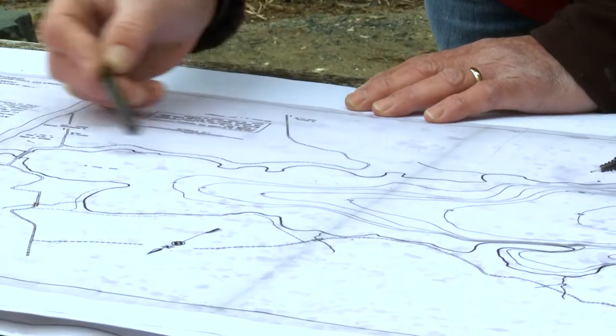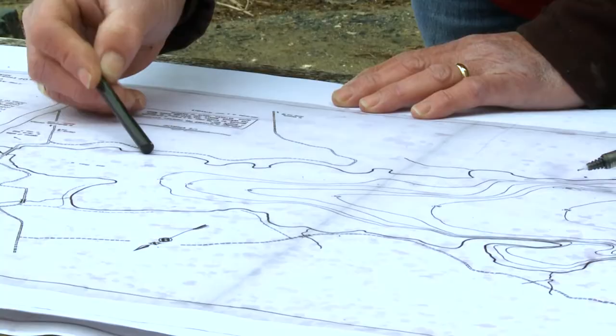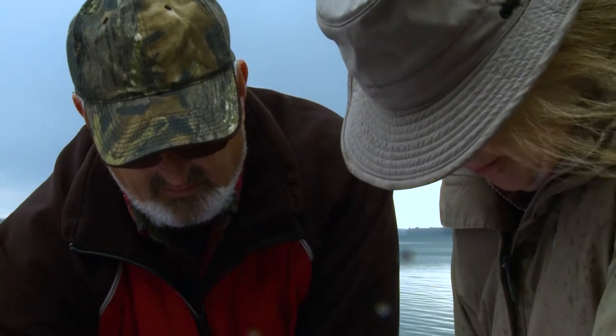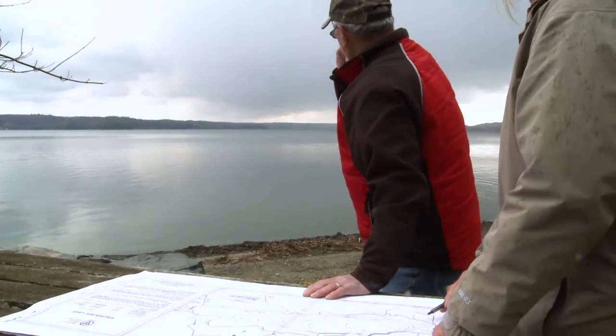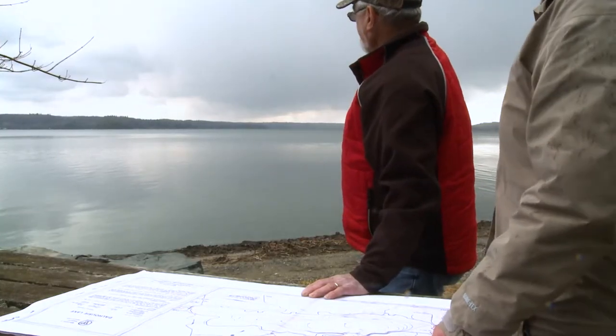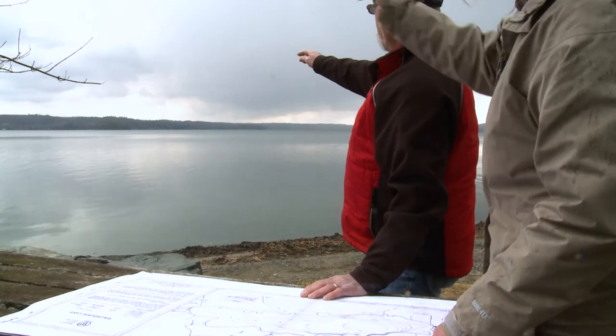It is important to select suitable sites for placing brush bundles. Drop sites should have a water depth of at least 12 feet to allow enough clearance for boaters. They need to be close to where fish are found naturally, like islands, shoals, and undeveloped shorelines.